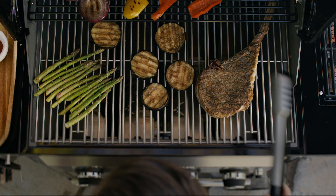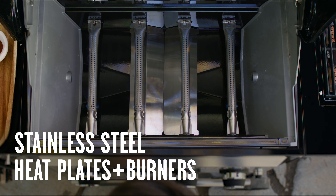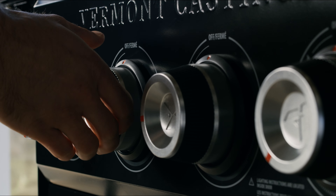Under the hood, integrated control systems complete with 304 stainless steel heat plates and burners ensure perfect even temperatures across your grilling surface.